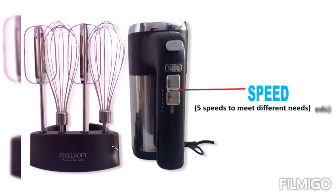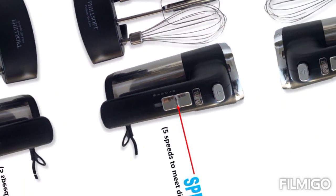This is the speed button, whereby you can use it to increase and decrease the speed gradually following the steps from one to five. To reduce the speed, do it slowly from five to one, and don't skip the speeds.